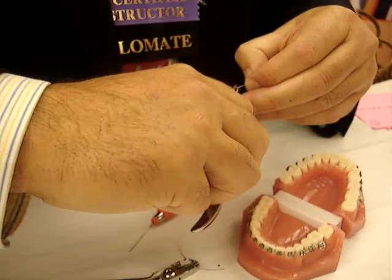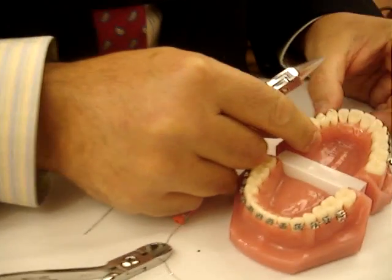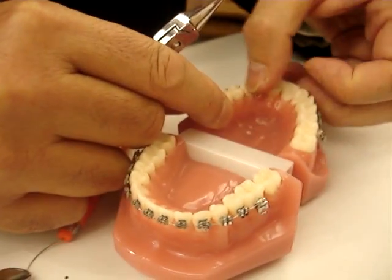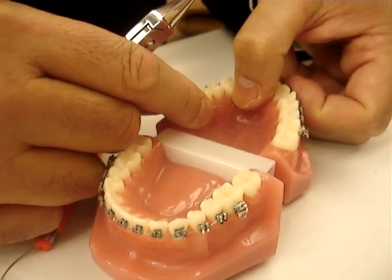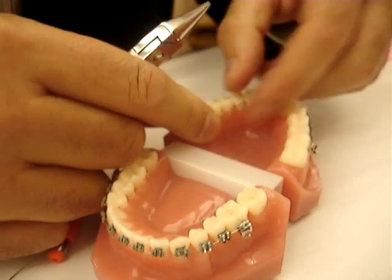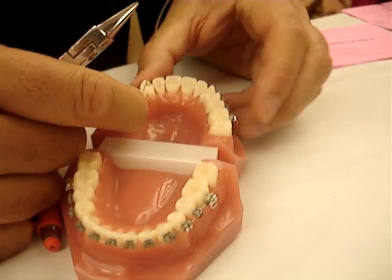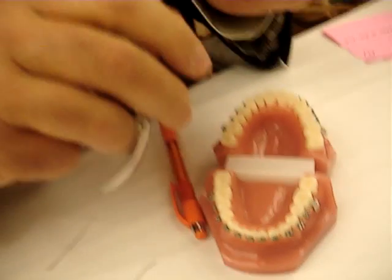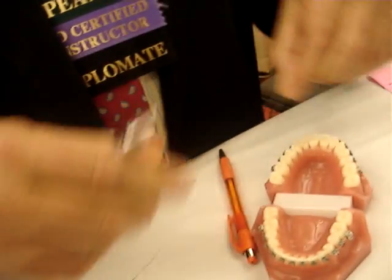You activate the wire by using the spring, so it sits in the lingual sheath. The canine is down below, and by pulling it down and attaching it to the hook — either a bracket or the gold chain on the tooth — that will activate it and bring it up. You can put two loops in there or just one loop; more loops give you a little bit more flexibility.